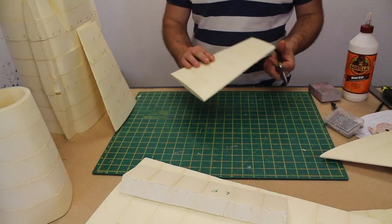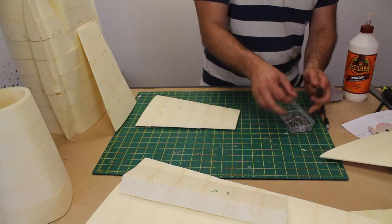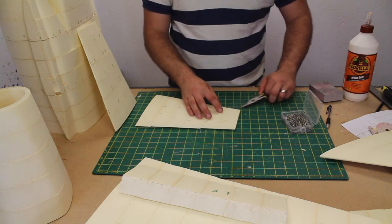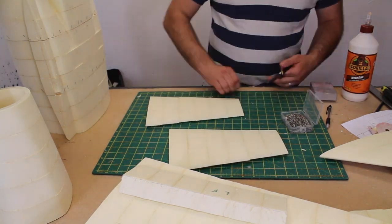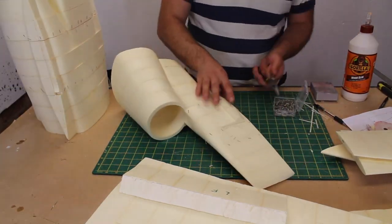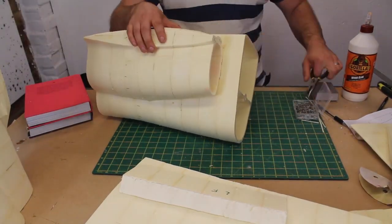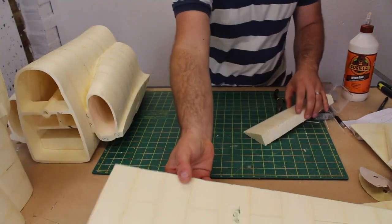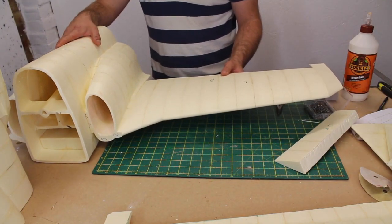I've assembled and glued the tail feathers, the pins are removed and the trailing edges are trimmed. Offering the wing up for the first time is an exciting moment and gives me a little boost, just as all the gluing was starting to get me down.